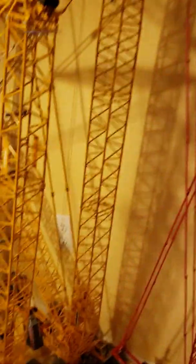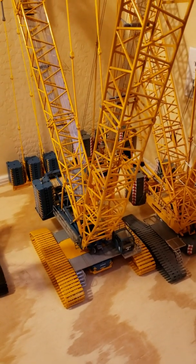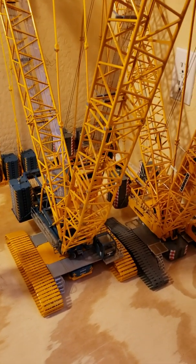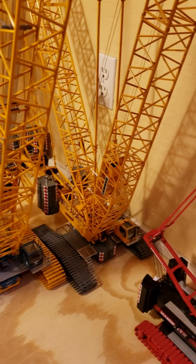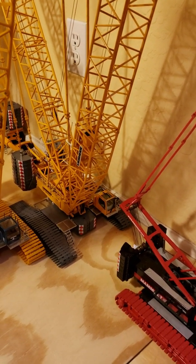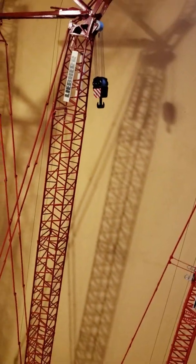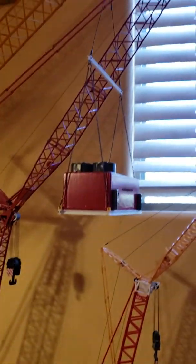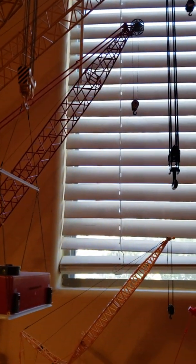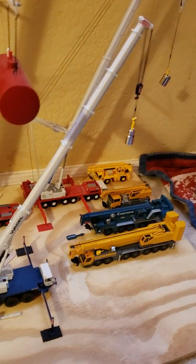I've got a Tonkin Kobelko coming. Maybe I'll do an unboxing — I haven't done an unboxing on any of these yet. I haven't done any videos yet, but we'll see how you guys like it. It seems everybody does seem to love these cranes these days. I'll do some videos and see how it goes.